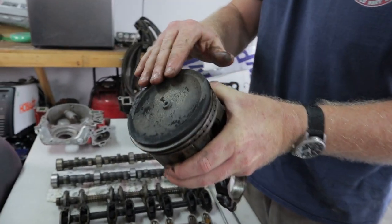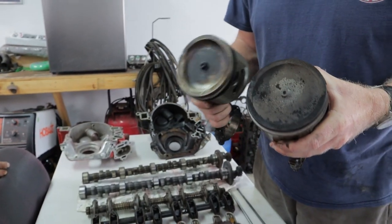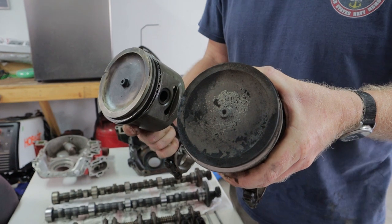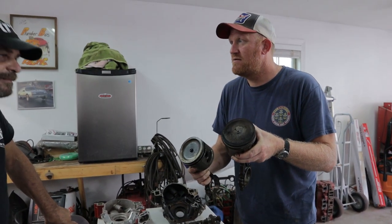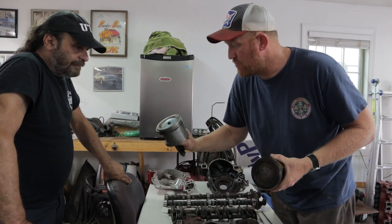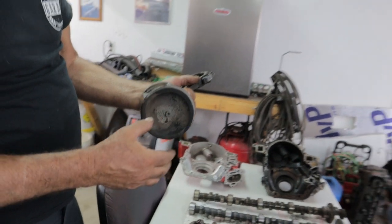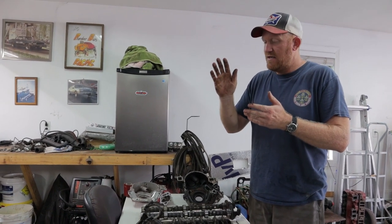Pistons: '67 through '70 big block Buicks all have pretty much the same design — they're all dished. The nipple in the center is just for centering in the lathe when they cut the piston. '71 and later came with a huge dish — you can clearly see the difference. The '70 and earlier have a much shallower dish, rated at 10.25:1, but because of deck height there's typically 60 to 80 thousandths left, so it's really more like 9.5 or 9.75:1. The later piston is 8:1. You can swap heads around to bring compression up. The pin height to the outer edge is the same on every big block — it's the same piston, just a bigger dish, and the 400 uses the same rod, same crank, same stroke.